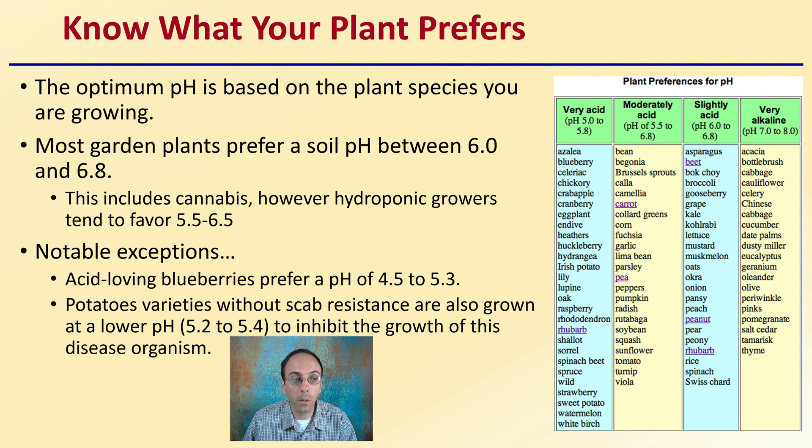However, hydroponic growers tend to favor a slightly more acidic end of that range, 5.5 to 6.5. Notable exceptions are acid-loving blueberries, which prefer a pH of around 4.5 to 5.3. Potato varieties without scab resistance are also grown in lower pH — the 5.2 to 5.4 range — simply to inhibit the growth of that disease organism. So again, look at the different list here and see what target pH range you'll be targeting to match your particular plant.